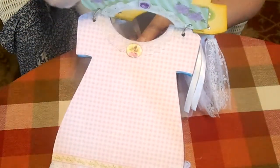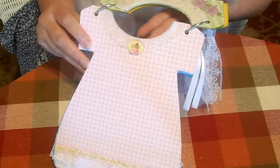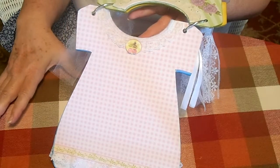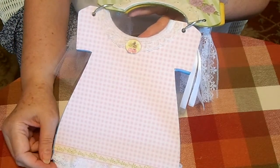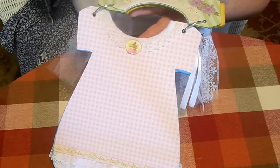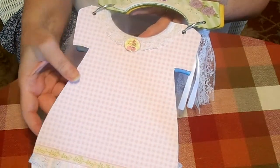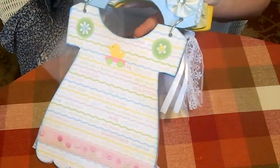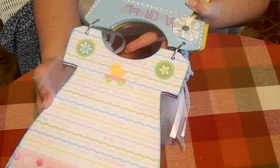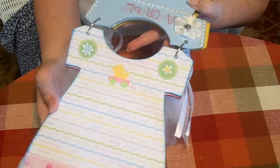Most of the stuff that I put on, as far as ribbons and lace, are just things that I have from my stash. This is a good way to use the tail ends of little pieces of lace and things. I think this might be the paper that I got just singly at Walmart.